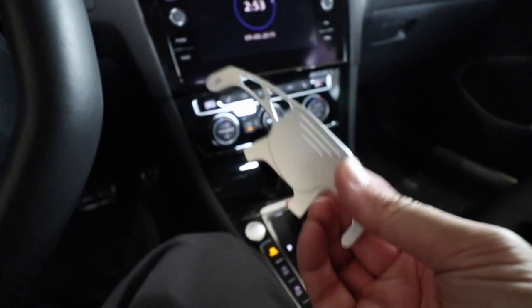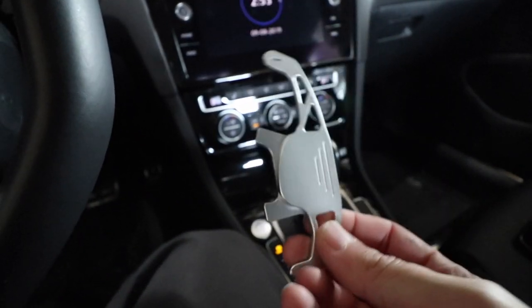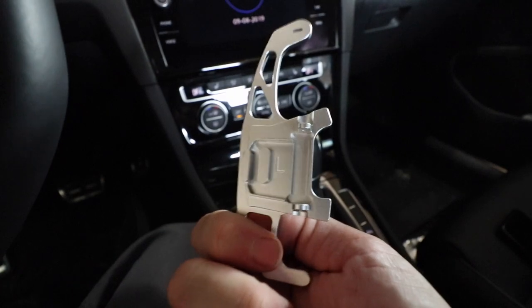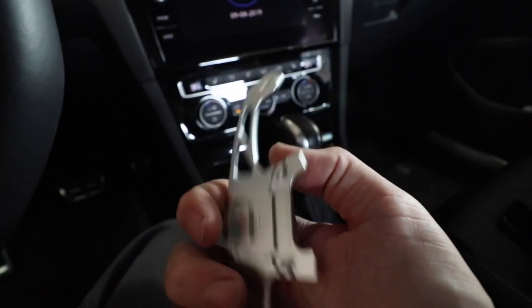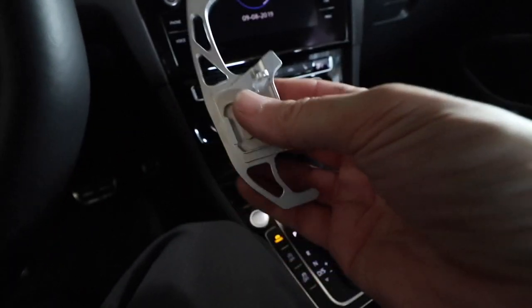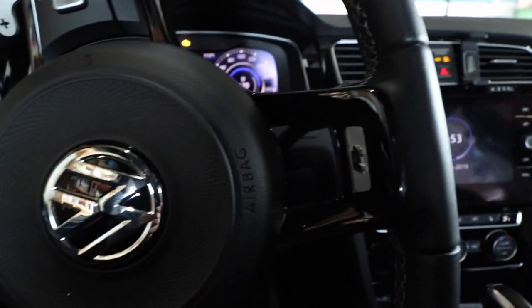These are now down cheap enough where they're $25 US. Do not buy stick-on paddle extensions — that's stupid. You can now get these for the same price as stick-on ones, and these are a thousand times better made and they're actually functional replacements for your stock paddles.